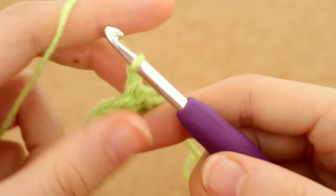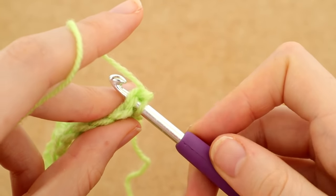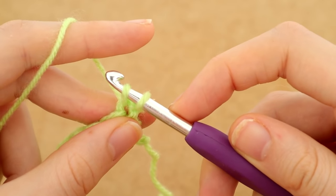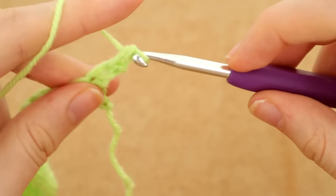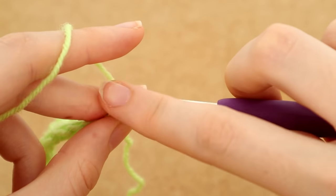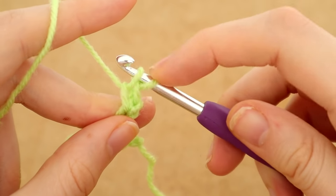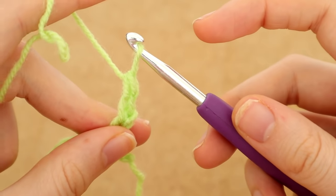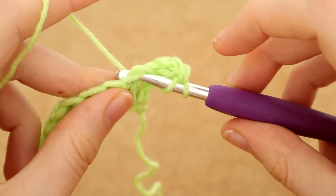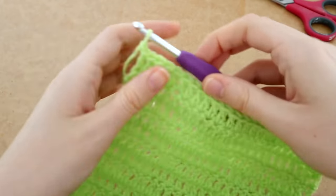Then I'm going to chain one and do my turning stitch — this is in the basics video so you can refer to that. It's basically just a single crochet into that first stitch, then a second single crochet into the second loop from the hook on the left. That is essentially our turning stitch. Then double crochet into every stitch along the row, repeating until we get to 13 rows.